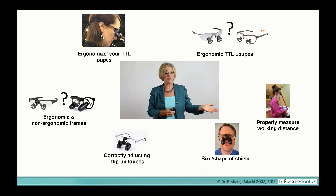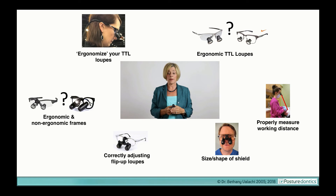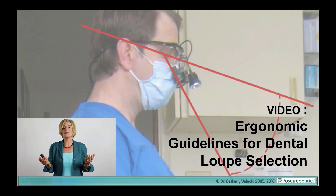How do you properly measure your working distance? What type and size of shield should you select to make your loops the most ergonomic? If you select flip-ups, how should you properly adjust them? And what type of frames are the most ergonomic? I'll be sharing all of this information and much more in my video, Ergonomic Guidelines for Dental Loop Selection. I hope you'll join me to ensure that you select a pair of loops that will help you have the long and healthy career that you've planned for yourself. Practice in good health.